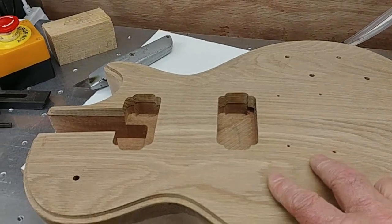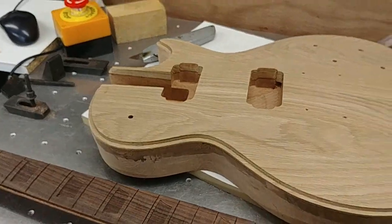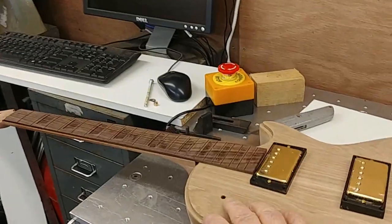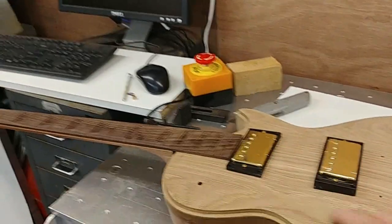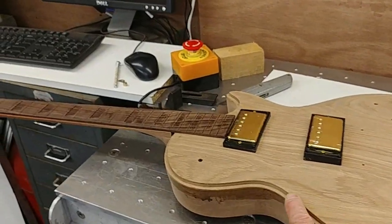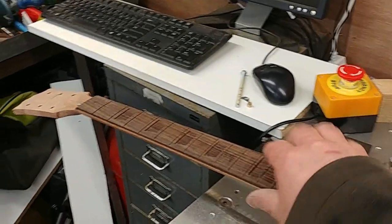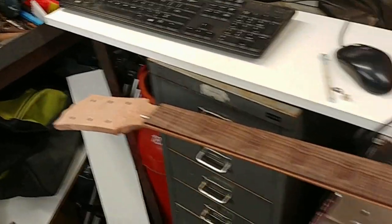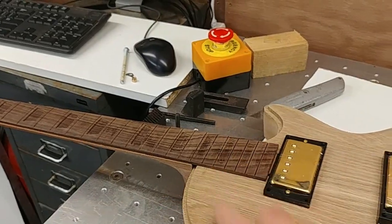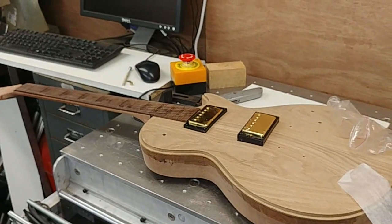And the tailpiece. Let's try the neck in the slot — that's the neck just pushed in. I've got the pickups just to offer up so you'll see what it'll look like when it's finished. I've got to go and order some binding for the body, for around the neck fretboard, and order the tuning pegs, the fret wire, and the fret markers. There we are — that's the machining of a Gibson-style guitar.